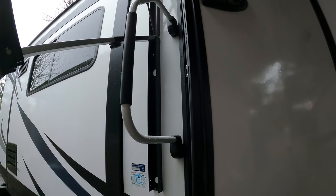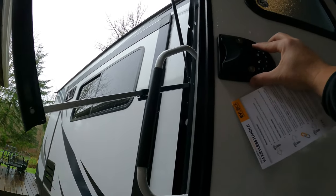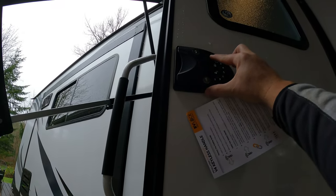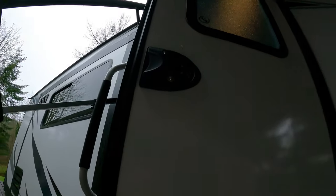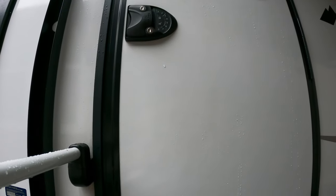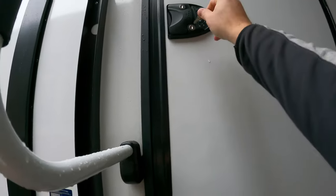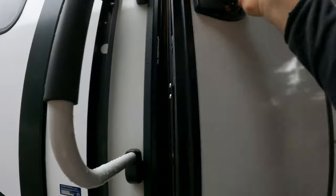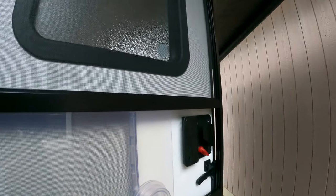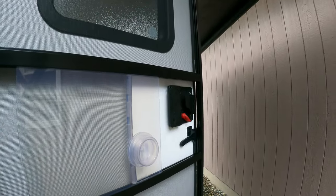There is a silent feature — hold the number one button for three to five seconds until the lock beeps twice. There you go, now it's silent. It is also lighted, which is really nice. It provides keys as well, so make sure you have keys and fobs if you're using the fobs. If the batteries do go out, you have a key as backup.